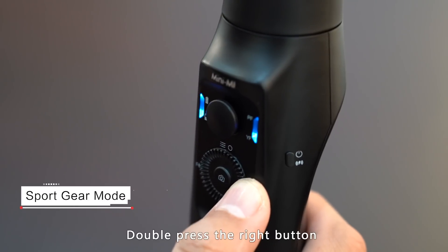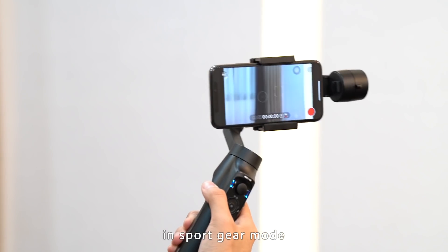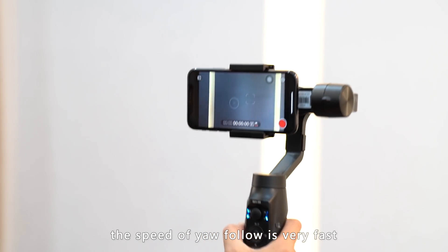Sports gear mode: double press the right button on the dial wheel to switch to sports gear mode. In sports gear mode, the speed of the yaw follow is very fast.